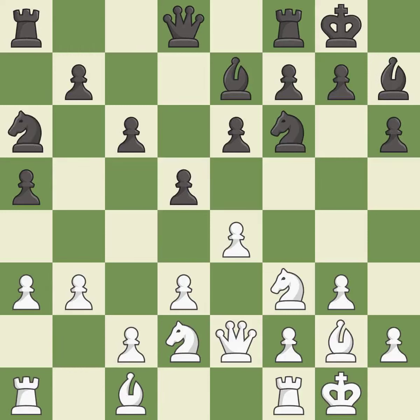This develops a knight off its starting square, getting it into the action. It is good. This connects the rooks, which helps them coordinate together in the future. It is excellent.